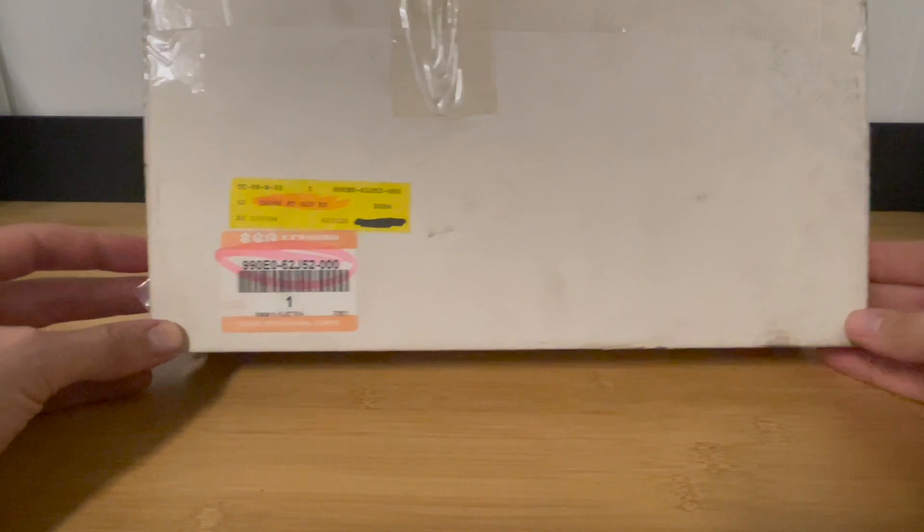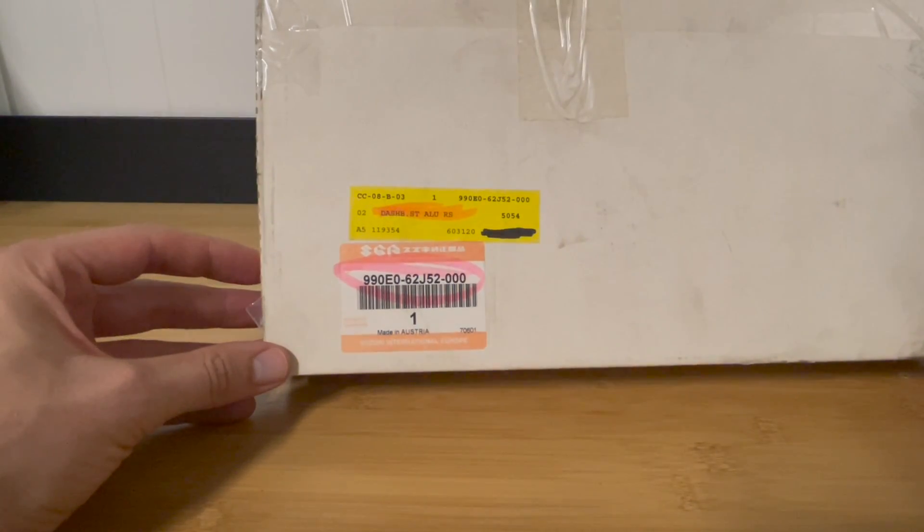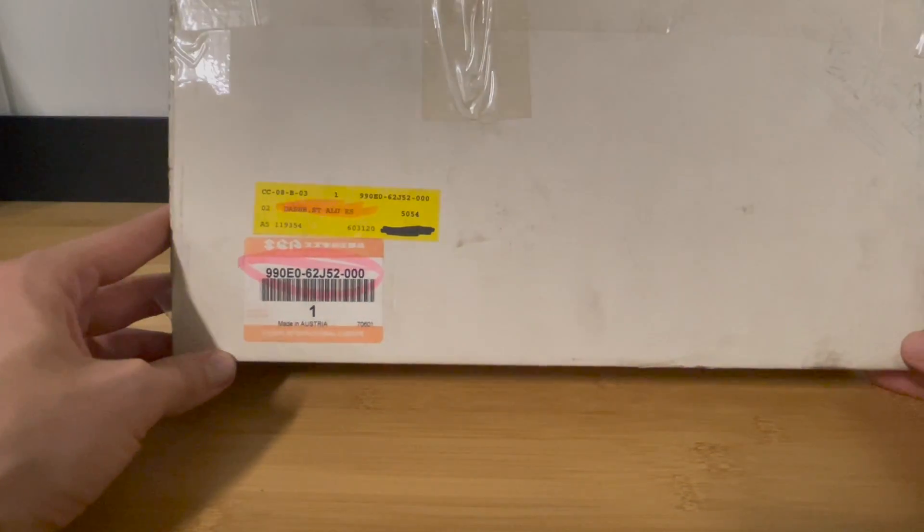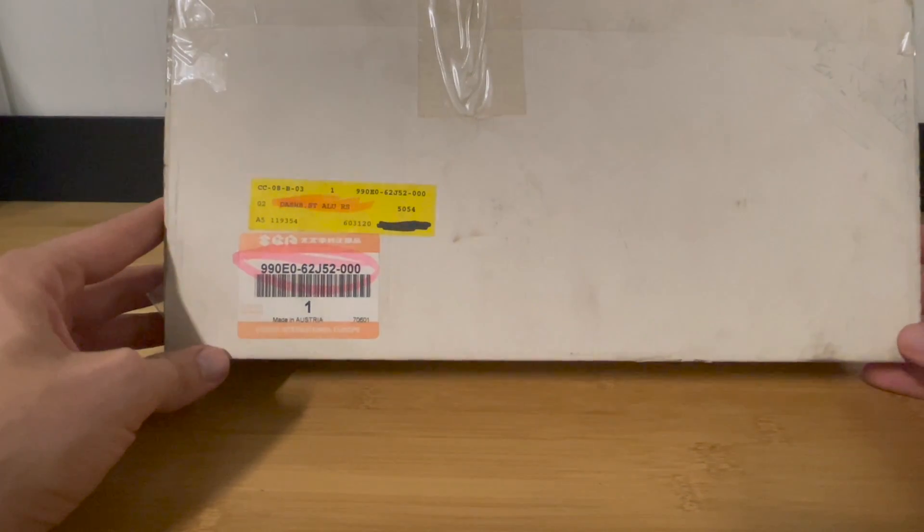It's an original Suzuki part. I don't know if you can see it, but it's made in Austria, so it's not JDM. So for all you hardcore JDM fans, it's a disappointment.